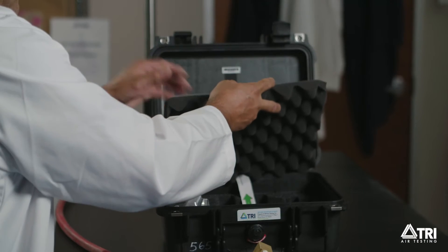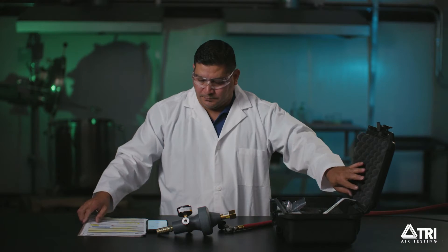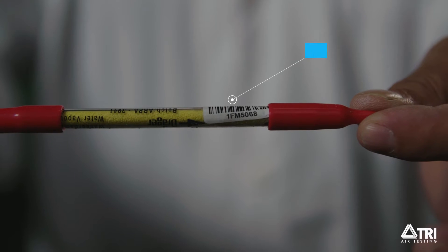While that is happening, locate the datasheets behind the foam lid in your test kit. Grab your datasheet and your moisture tube. Record the moisture tube number located here under section Moisture Sample Data.